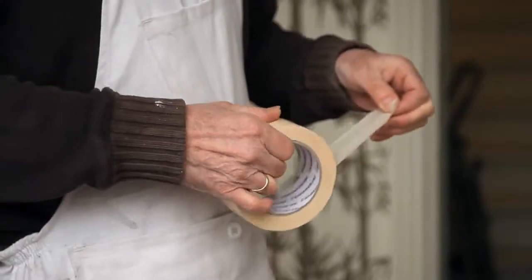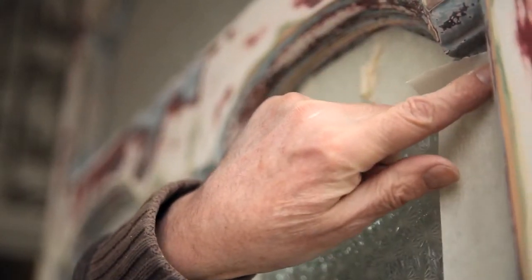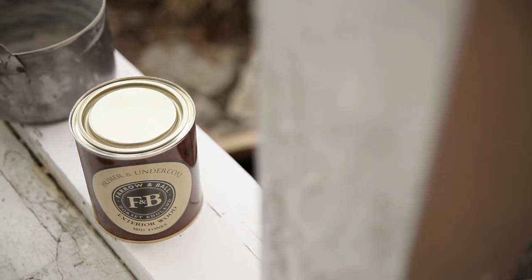Place masking tape across the glass panes of the door. This will protect it from flecks, as no one wants involuntarily stained glass windows.